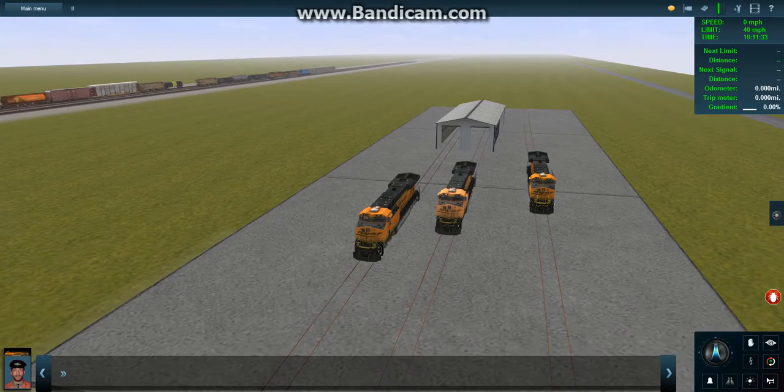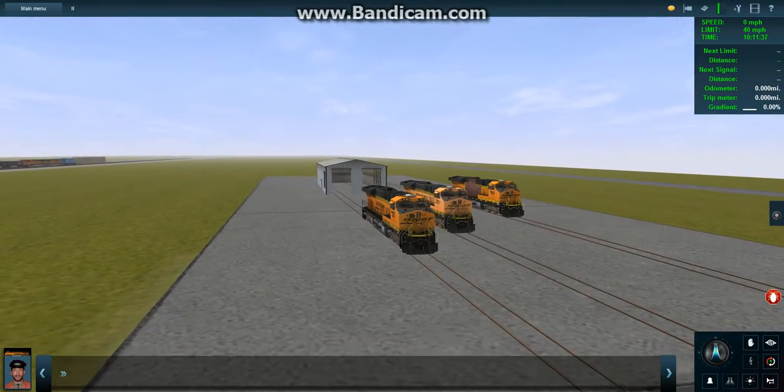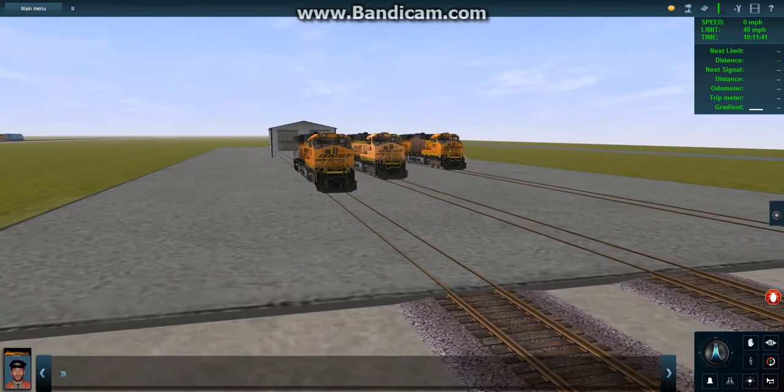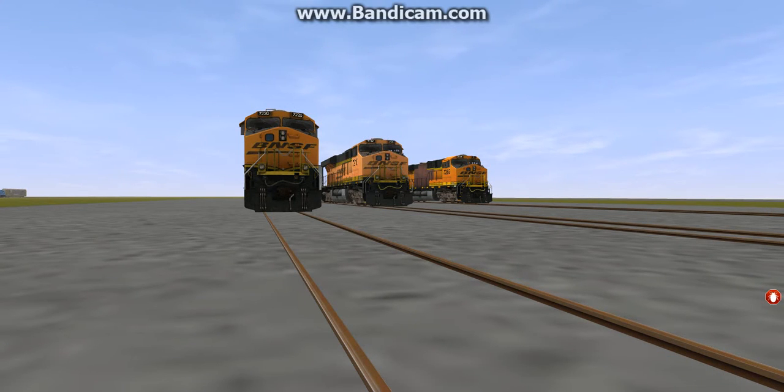Trailing, which we'll be taking on later on. Alright, so today's review is going to be on the BNSF ES44DC 3-pack. What I am going to do is take a screenshot from the thumbnail quick, so let me pause. Alright, I got the screenshot and I think we're good to go ahead and start this review.